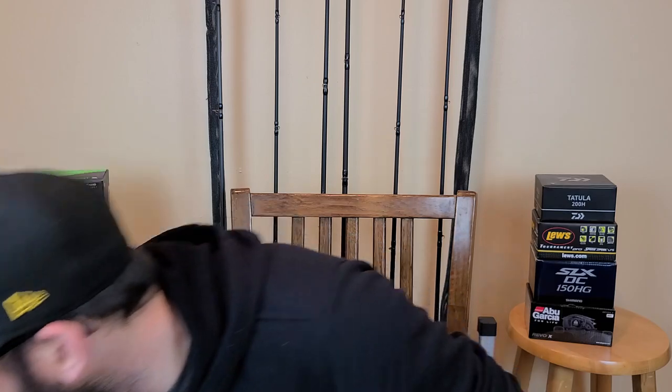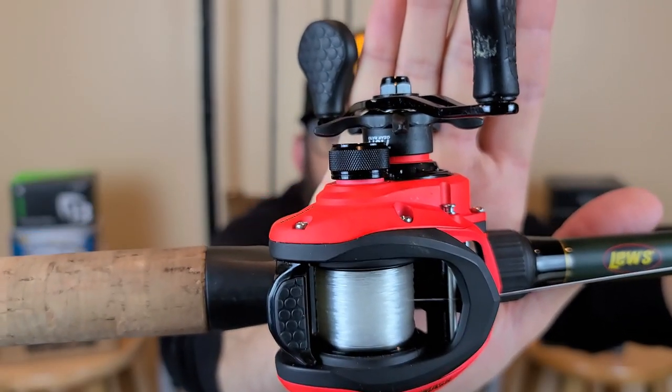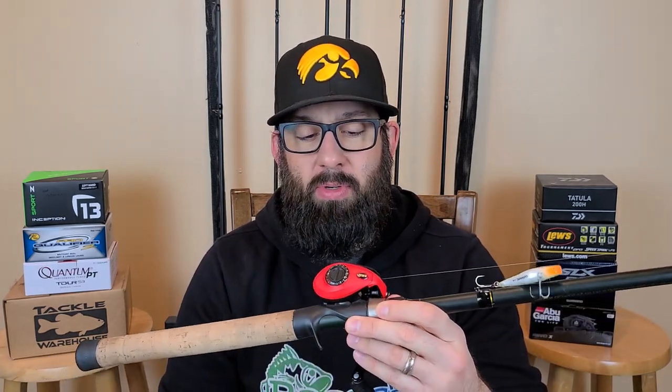Tonight we're going to talk about some stuff. Before I get into this stuff, I have a couple of things to cover because it's easier — starting with the reel. That is the Lew's Smash reel. I'm not going to go into a whole bunch of detail on this because I'm going to be doing an in-depth review pretty soon. But I've had a lot of people ask me about this — I picked one up and so far I'm pretty darn happy with it.